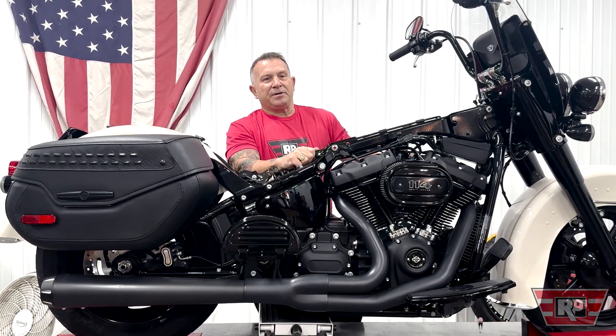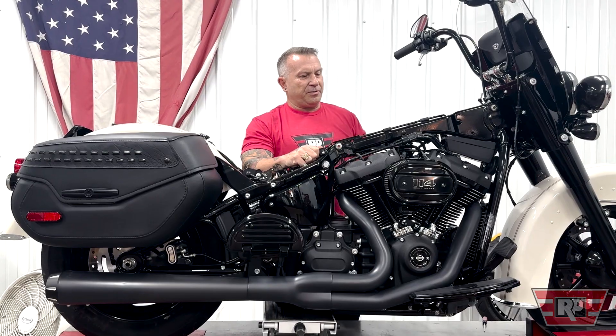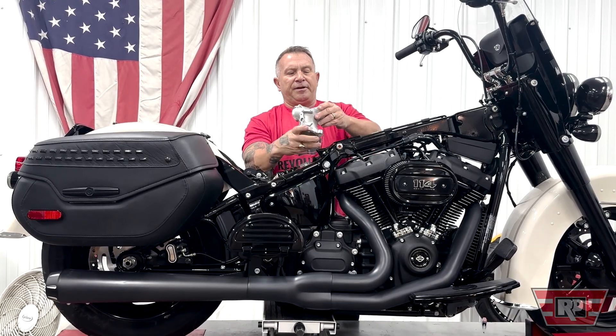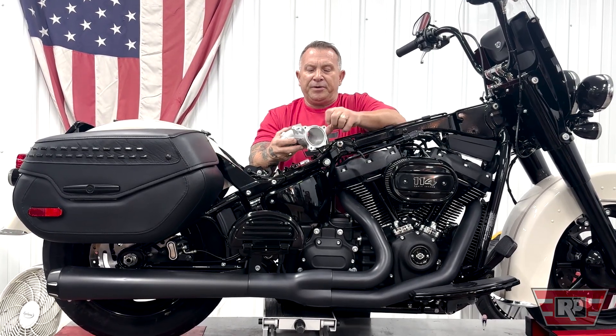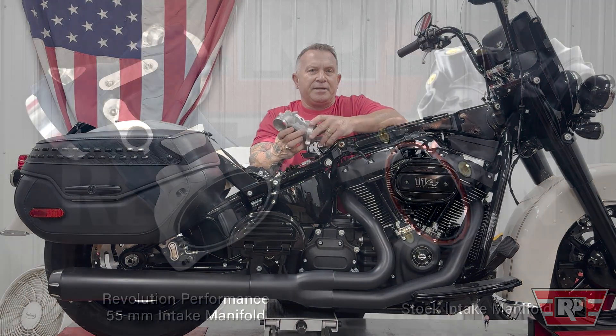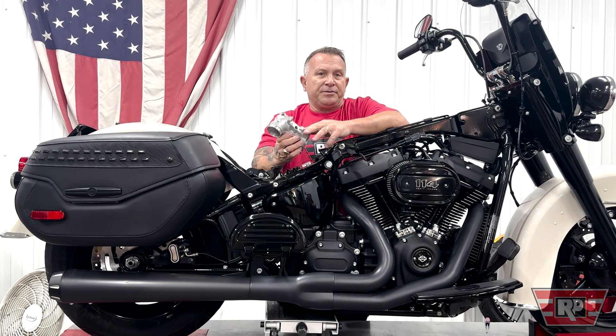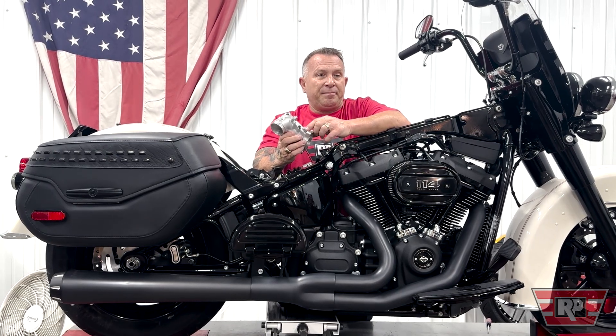Hey, I'm Rodney at Revolution Performance. Today we're at Backbone Built. Here we just want to show this new intake manifold that we just created. This intake manifold is aluminum casted and it replaces the stock intake manifold, which is plastic from Harley-Davidson. It works on all the 2017 and up M8 manifolds.